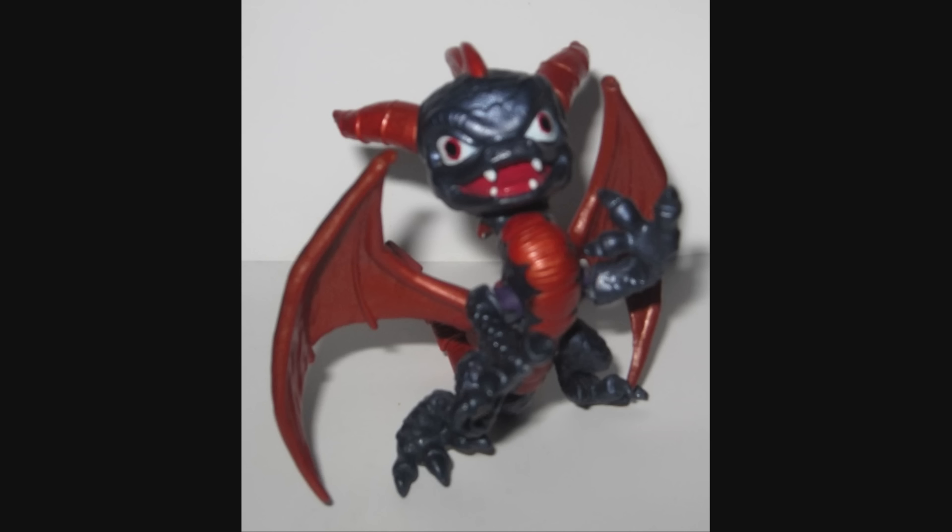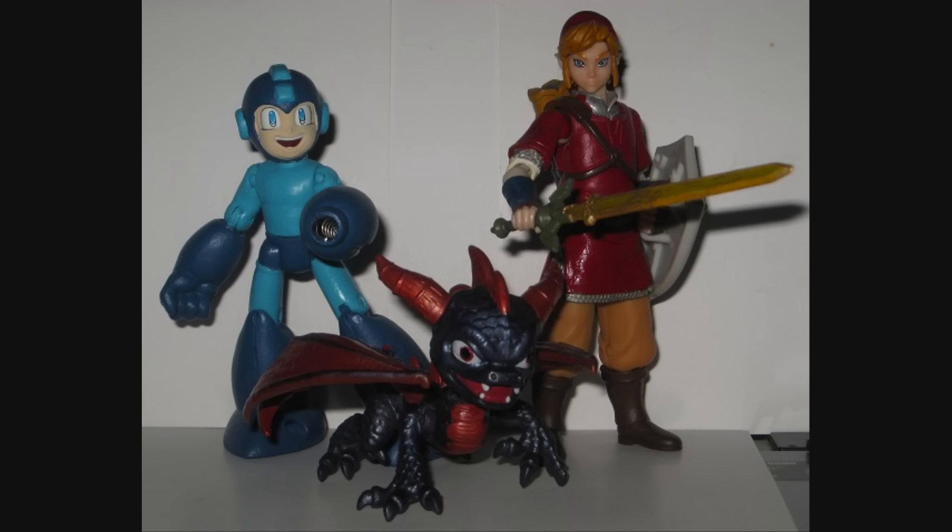This concludes the little trio of video game characters that Vance wanted me to make. Three figures and not a single part from a Sonic figure between them — I feel weird. Something makes me feel like I'm losing my passion. I gotta do something.